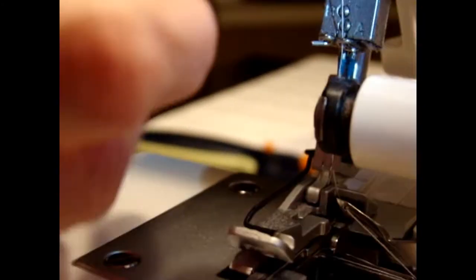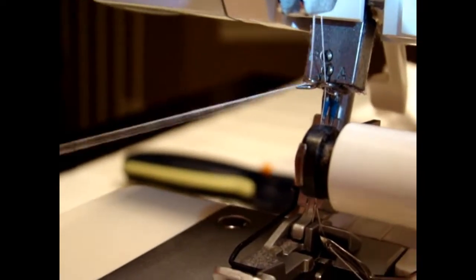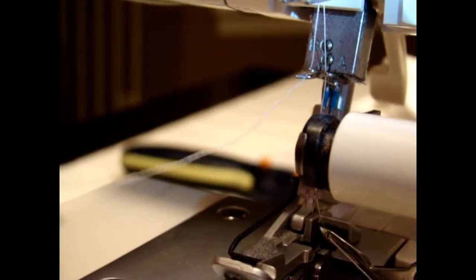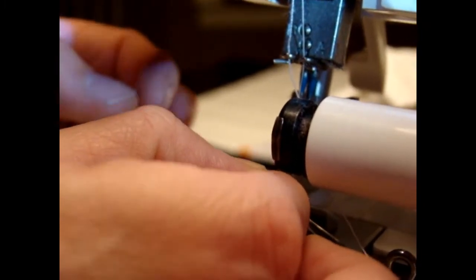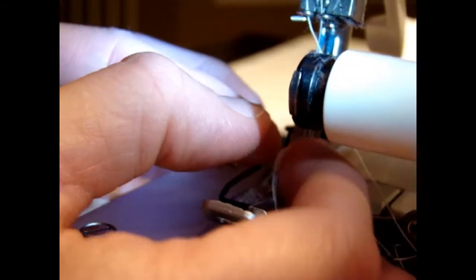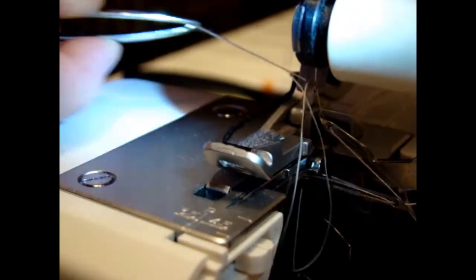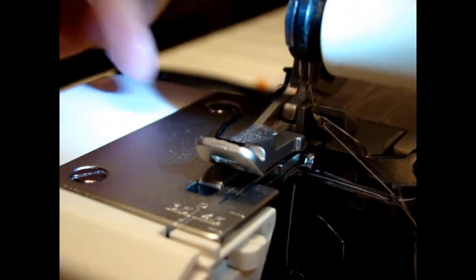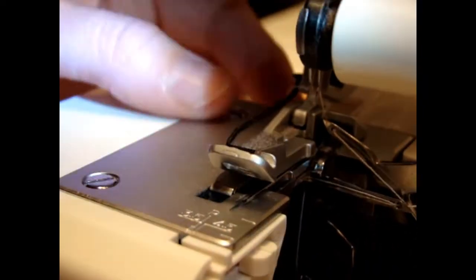Then you're going to do the same thing to the last thread, which is your other needle — just follow your colors. Everything is color-coded for you. Then, again, you thread the needle to the left. Put it under the foot, under the presser foot.